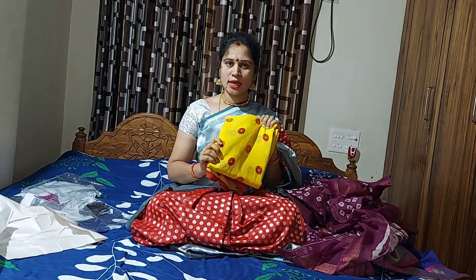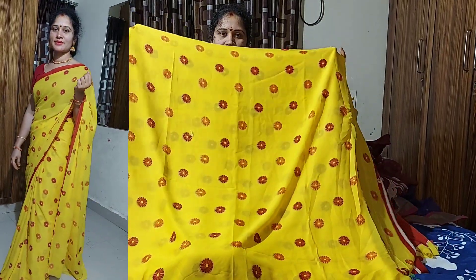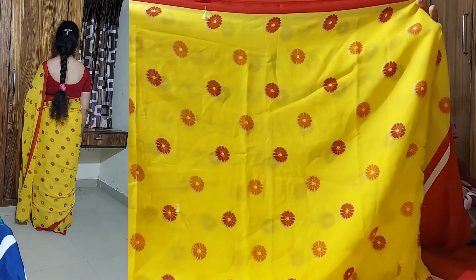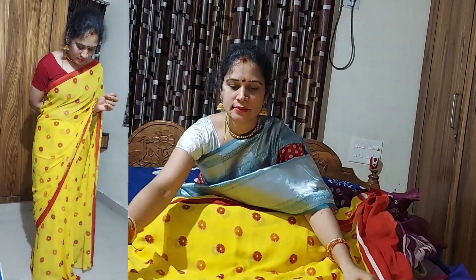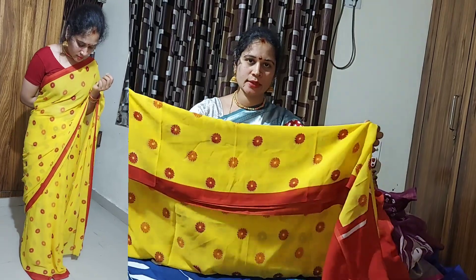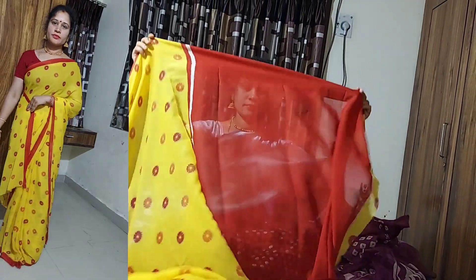Next, you can open the yellow and red combination. You can use this flower design in the yellow and orange color. You can use this simple color. You can use the same color and blouses together.